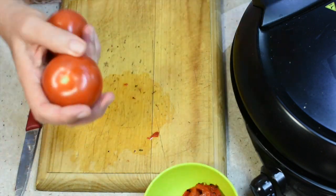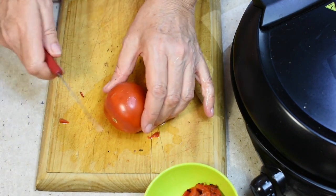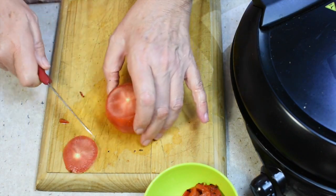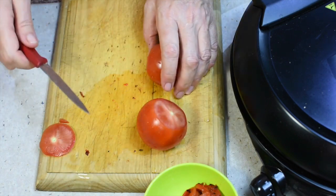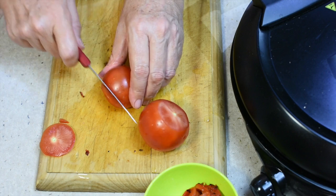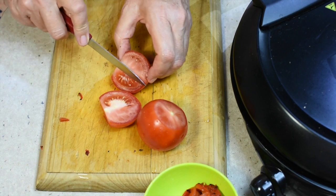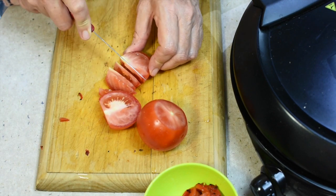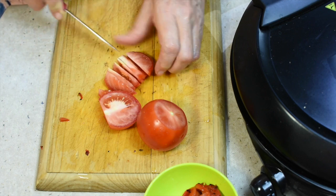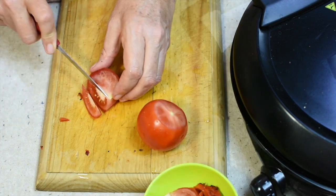We've got some fine ripened tomatoes here. Just give them a quick wash and cut them into little wedges. We're using a cooked passata and the fresh tomato wedges are the fresh element that will be folded through the sauce at the last minute, so you'll have a nice sweet fresh tomato contrasting with the cooked tomato. No need to peel — pop that to one side with our peppers.